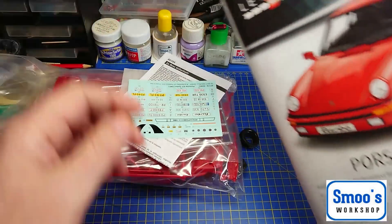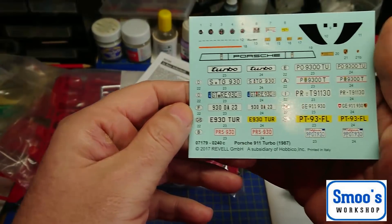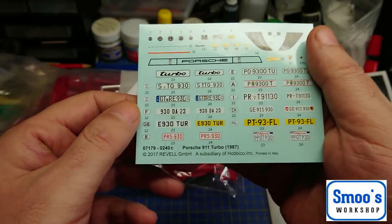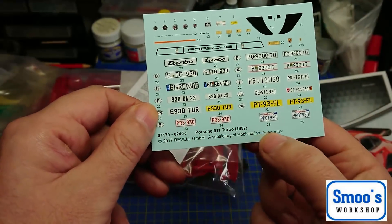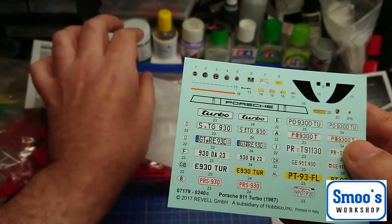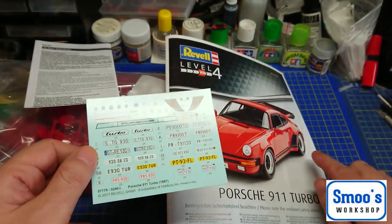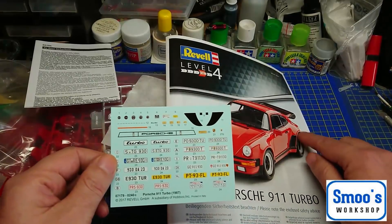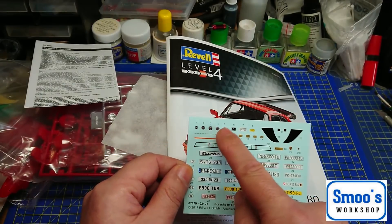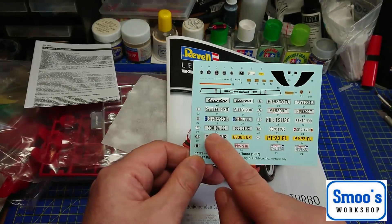We've got colour instructions, and we have some decals. They say they're printed in Italy, so there's a good chance that these are Cartograph decals — normally if it's a Revell kit and it says printed in Italy, they're usually Cartograph. There are decals for the plastic trim in front of the wheel arch, the big Porsche logo, and individual dials for the dash, which is quite good because I'm thinking about trying to light the dash up, even though it's tiny. There are also various different registration plates and a few logos.